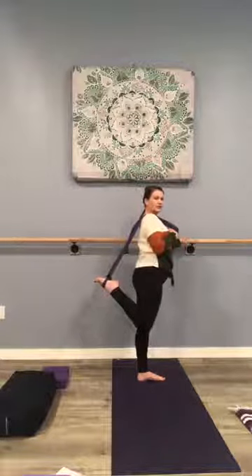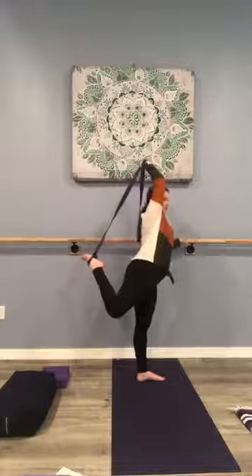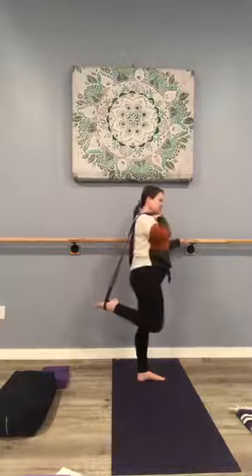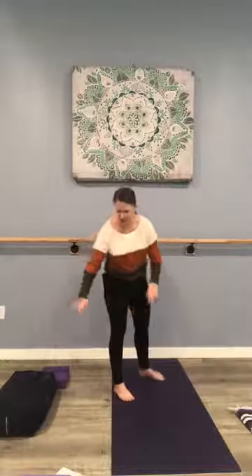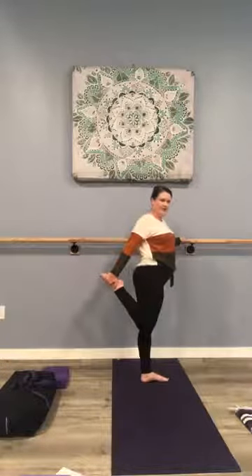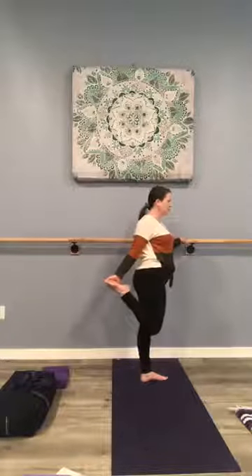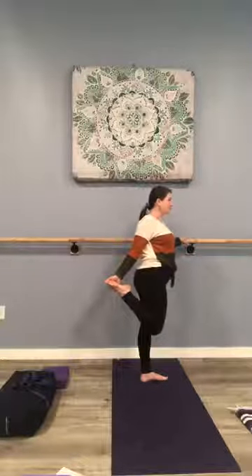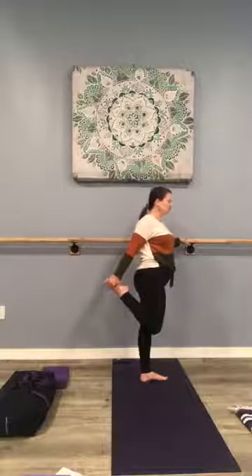Notice how your body is feeling — this is one option. Or we can reach that arm overhead and the leg comes back a little, choosing what feels best for you. Another option is to forego the strap — be careful here — but we'll lift that outside leg, the top of the hand comes around the foot on the outside or the inside, and we stretch. Remember, this is your practice. We want you to step off the mat feeling better than when you got on.